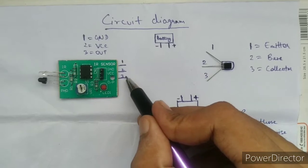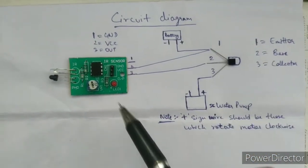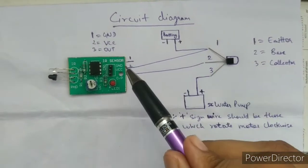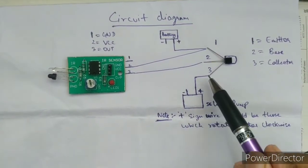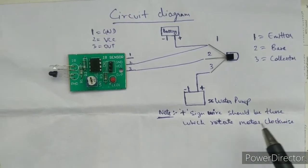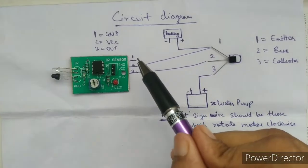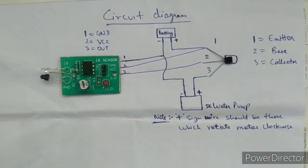We have to connect the output of the IR sensor to pin 2 of the transmitter — that means the base of the transmitter — and VCC to the emitter. The positive of the motor goes to the collector; the positive wire is the one that rotates the motor clockwise. Take all the negative wires from the battery, IR sensor, and water pump together.